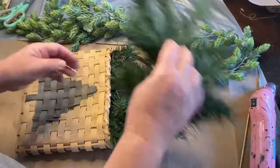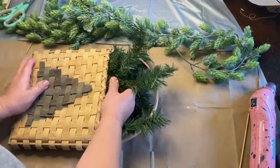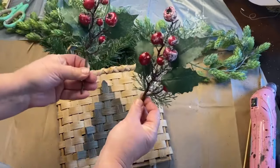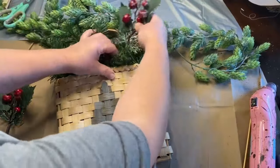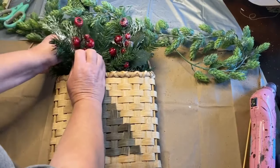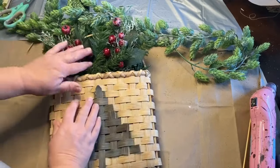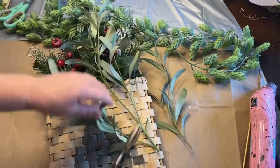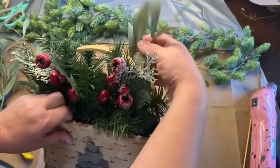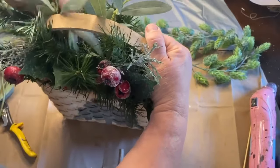I'm tucking the garland in tight so it won't fall out. I got two little sprigs of greenery and berries from Walmart and I'm tucking those in to give me a little bit of red and color. I also added a couple of pieces of a lighter-green greenery as a filler to give it some dimension and different colors in this little bouquet I'm making in the basket.